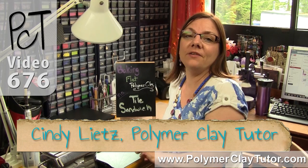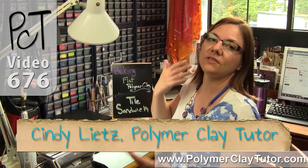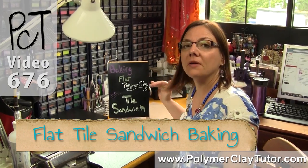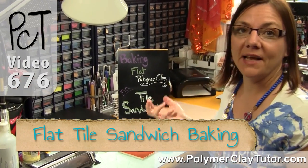Hi guys, it's Cindy Leach, your Polymer Clay Tutor, and today's PCT Studio Tip, we are talking about how to bake flat Polymer Clay in a tile sandwich.